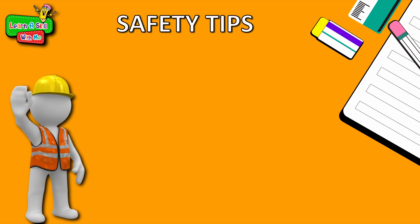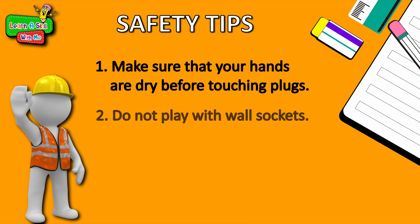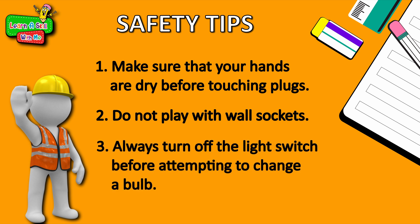Before we begin, we want to highlight some very important safety tips. Though electricity can be fascinating, it can also be quite dangerous. Remember: one, make sure your hands are dry before touching plugs; two, do not play with wall sockets; and three, always turn off the light switch before attempting to change a light bulb. Remember to always have a parent or adult present to supervise at all times.